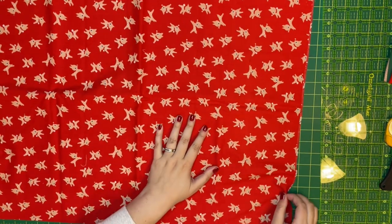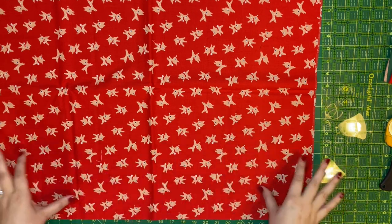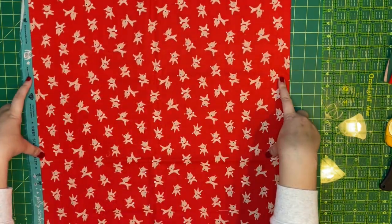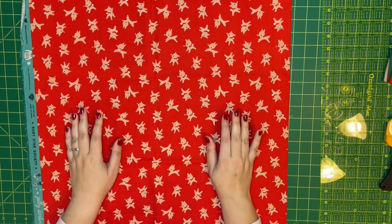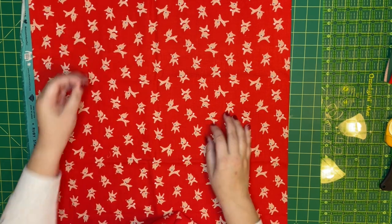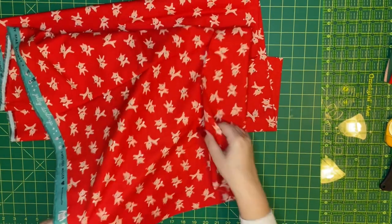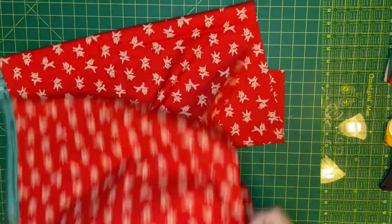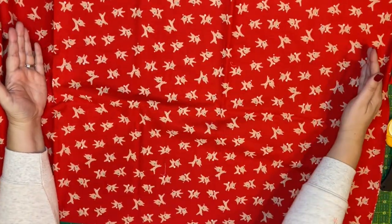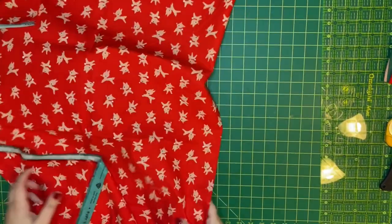What I've just noticed is that this reindeer print is directional. The octopuses are not directional, but for the reindeer print it really does look better if I run the fabric widthwise. What that means is I'm going to need to cut out my fabric a little bit differently, which will use up a little bit more fabric. I bought a yard and a half of this because I knew I was making a king size pillowcase. I'm going to open this fabric up and cut it widthwise so the reindeer look more intentional.